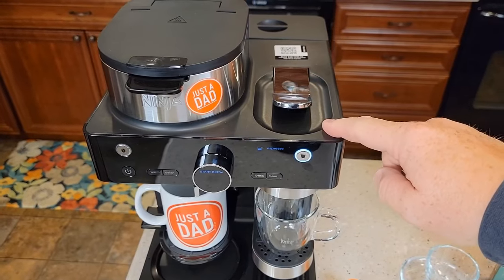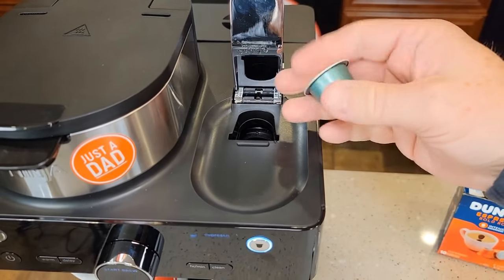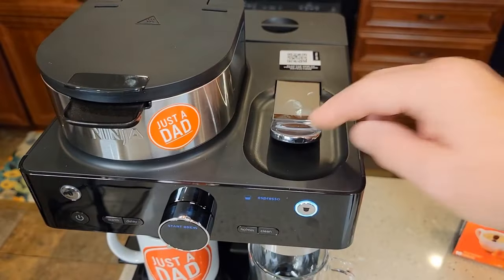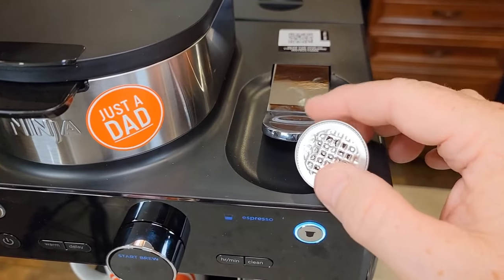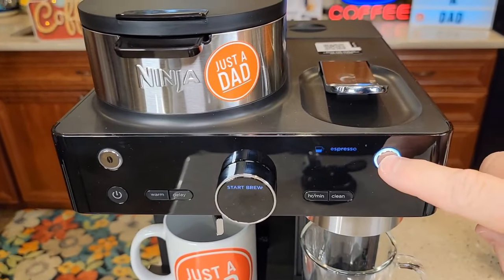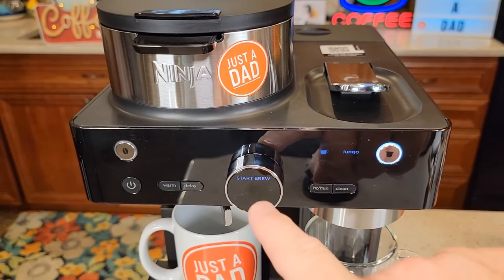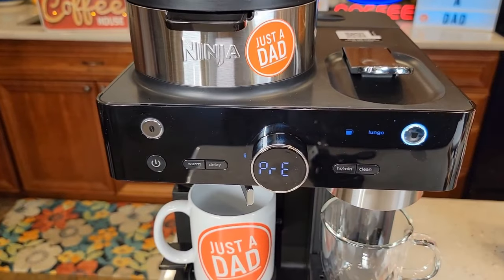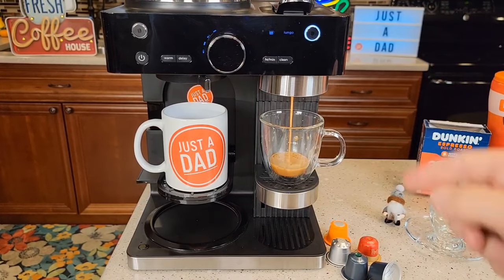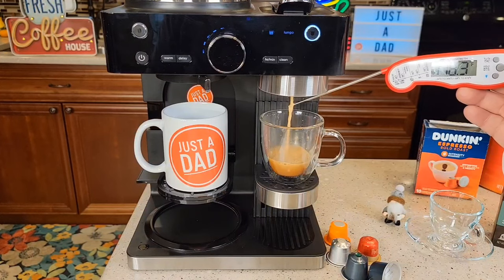Let's brew a lungo on the espresso side. This is a really nice metal handle — lift it up. When you put your pod in here, it goes one way only, and it's going to pierce the front and the back when you close that handle. You can see on a used pod that it's pierced in the front and the back. Press this button until it says lungo and now it's start brew. It's going to say 'pre' — that means it's preheating the water first. That preheating only took about 10 seconds, and then it starts brewing. It comes out really hot.